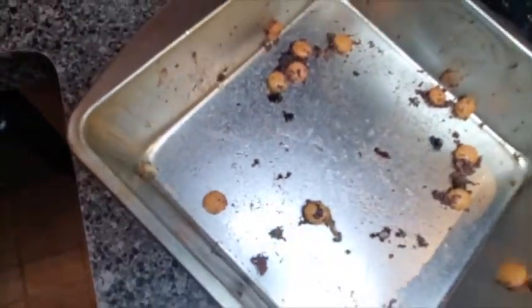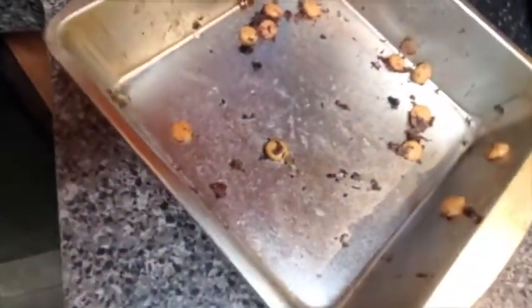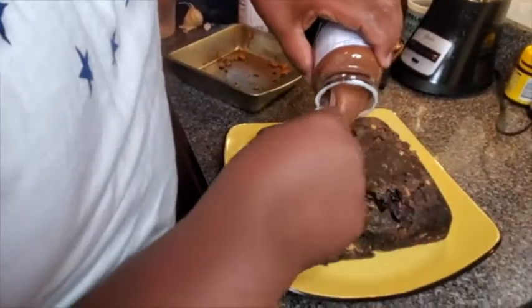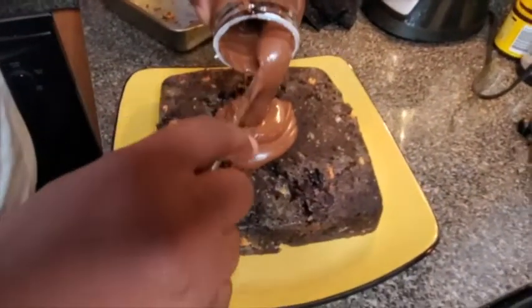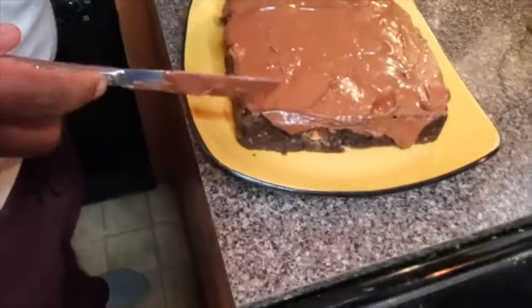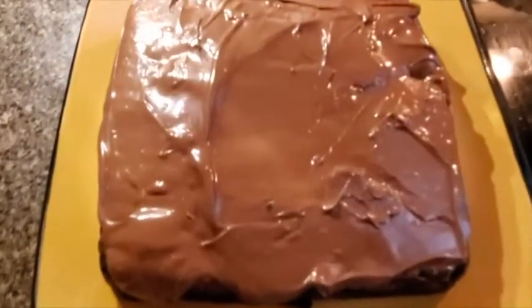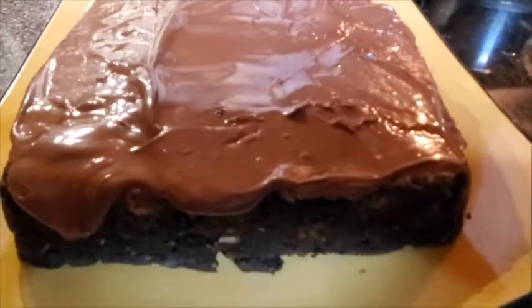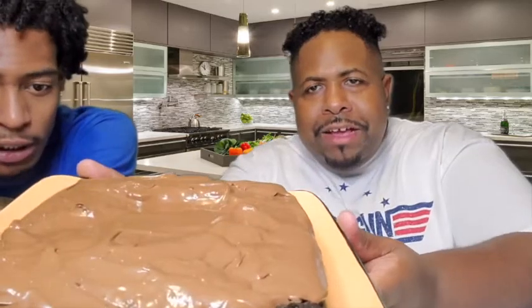Hazelnut spread — we melted it down a little bit — and we're going to go like this right on top. Just spreading it across. Look at this freaky creation right here. Three main ingredients, and then we freaked that sucker out. Pretty quick, simple ingredients.